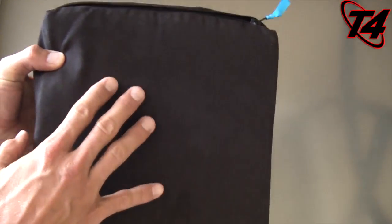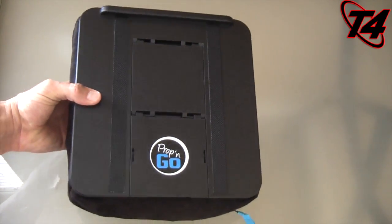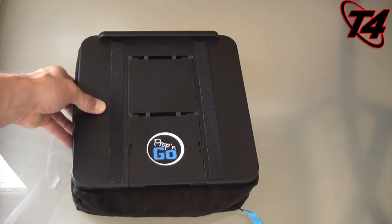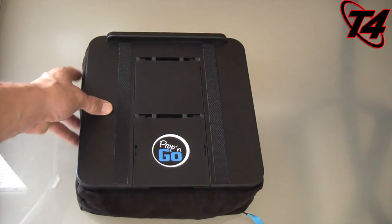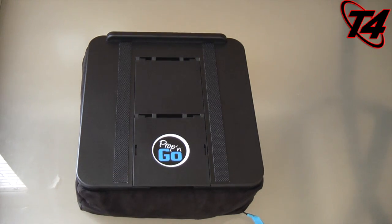By the way, this version is the micro suede version, and it's also one of three models. This is the Prop and Go All-in-One — the top of the line, the mac daddy of all three models. But there are two other good models: the regular Prop and Go and the Prop and Go Light. We're going to go through the features of why this is called the All-in-One Prop and Go.